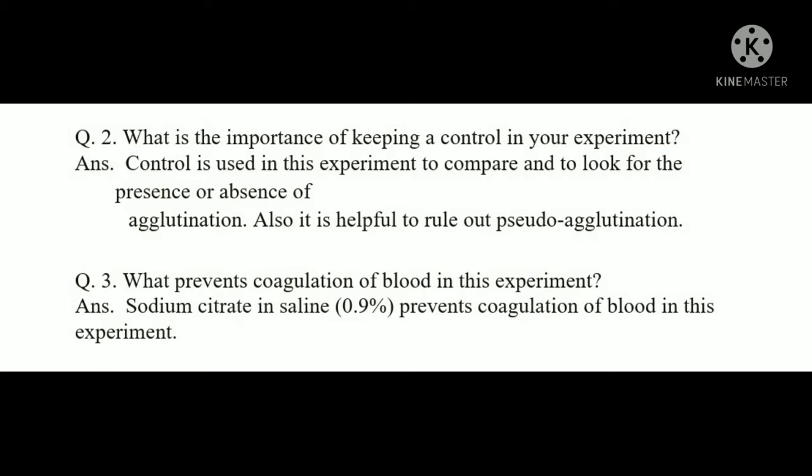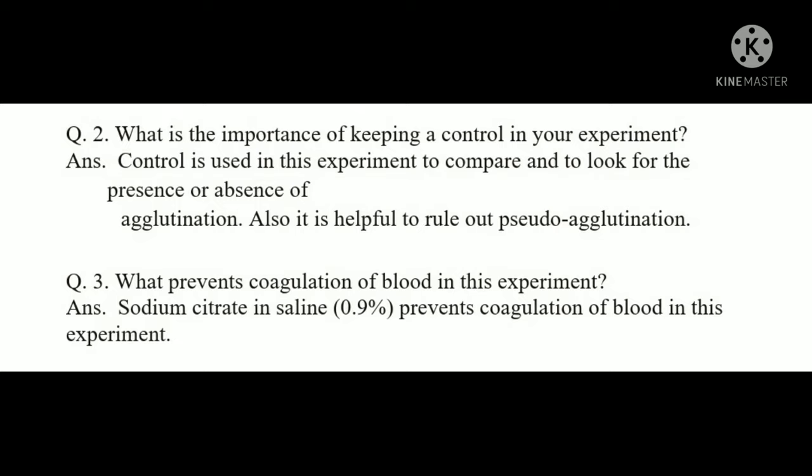Question: What is the importance of keeping a control in the experiment? The control — normal saline marked as C — is used to compare and identify the presence or absence of agglutination. It also helps to rule out pseudo-agglutination caused by auto-antibodies.